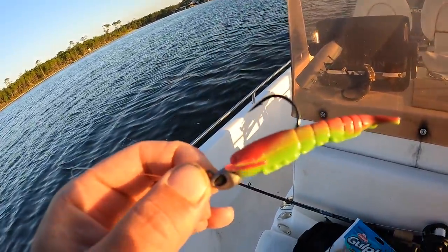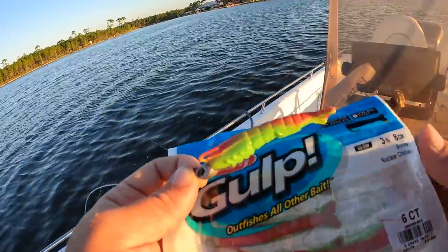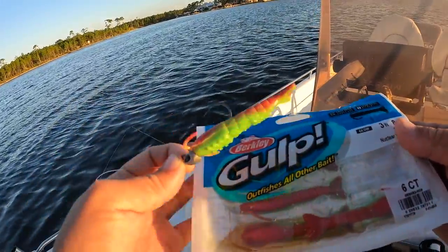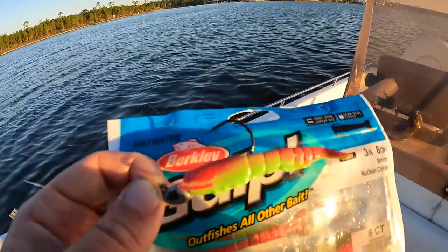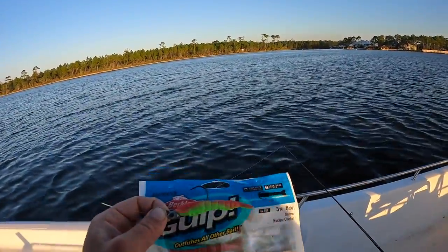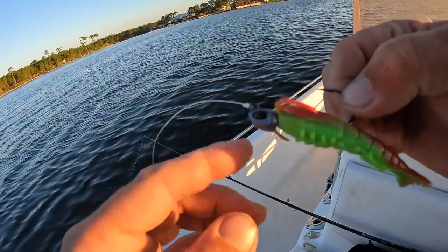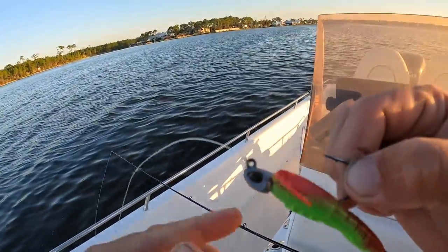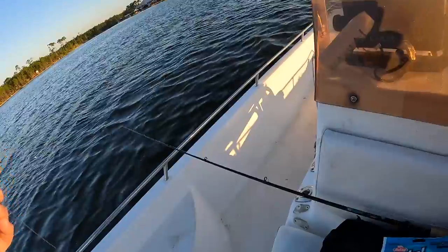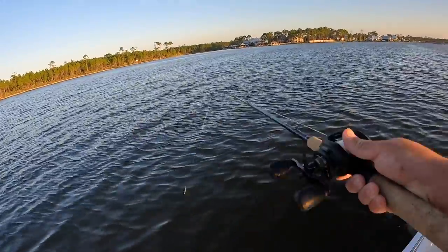I'm starting out this morning with a Gulp three-inch shrimp — a scented soft plastic that works great and has been around a long time. This is the nuclear chicken color, great for our murky water here in the bay. I have a quarter-ounce Berkley Fusion jig head with 15-pound fluorocarbon leader and 30-pound main braid on my baitcaster setup.